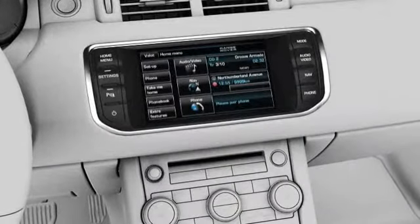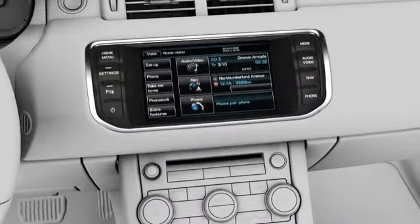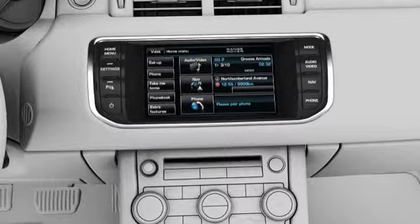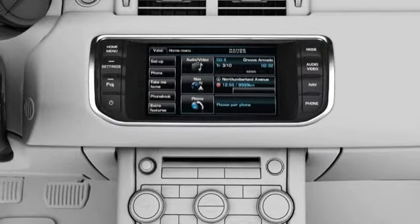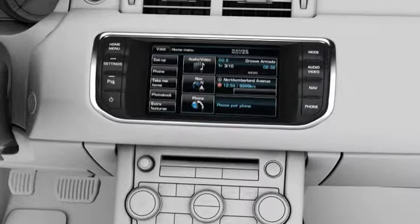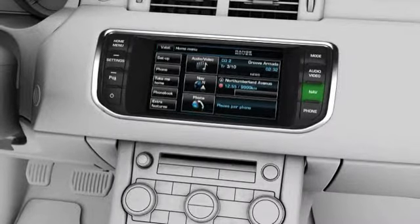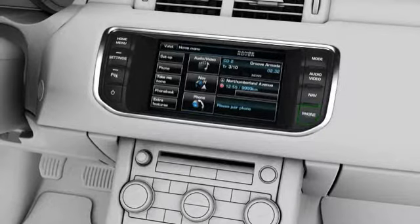There are a number of touchscreen menu items available. They include: Settings — press this hard key for direct access to the Settings menu. When Park Assist is specified, the icon is changed and the hard key will turn Park Assist on and off. Press this hard key for direct access to the Audio Video menu. Navigation — press this hard key for direct access to the Navigation menu. Phone — press this hard key for direct access to the Telephone menu.